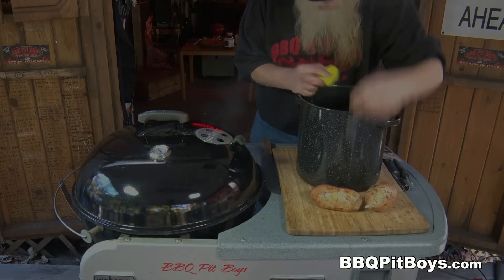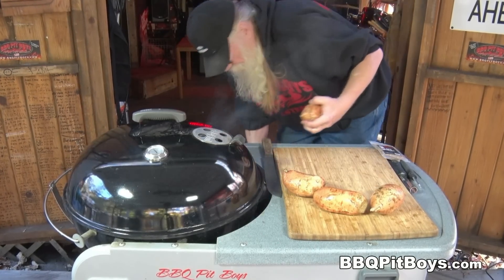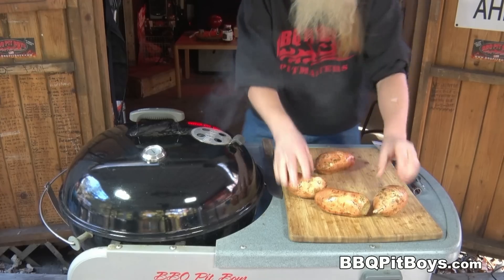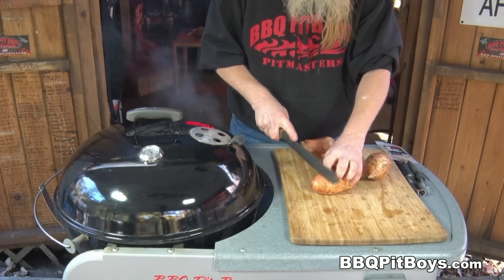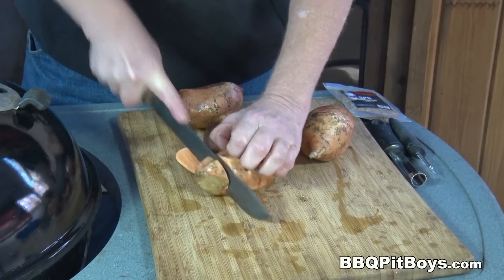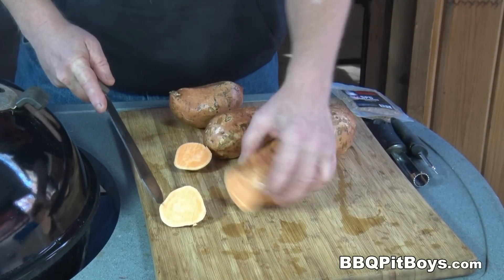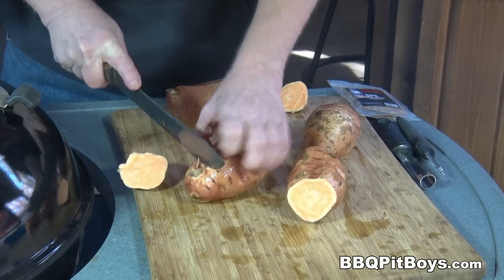If you've never had one of these bacon and ham stuffed sweet potatoes before, you definitely got to check this out. This is some good eating at the pit. Now, these potatoes have been washed and what I'm going to do is cut off the ends, just like that. And you'll see why in a little bit.